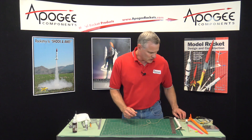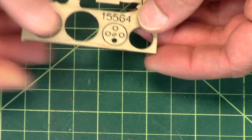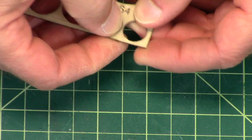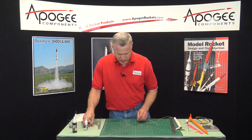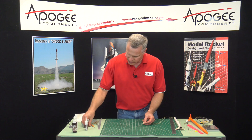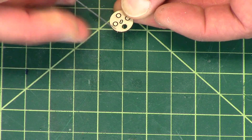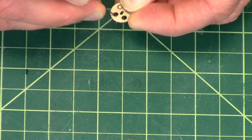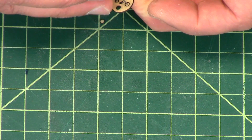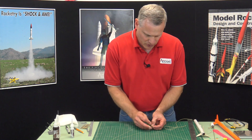Take the last ring out of the plywood sheet and poke out all the little holes. You'll notice on this one that the center hole is actually like two small holes put together, kind of like a figure eight. That's because one is for the shock cord and one is for the graphite rod.